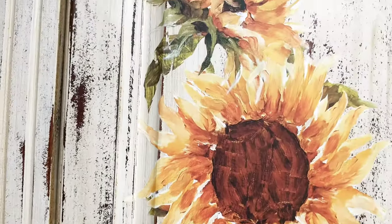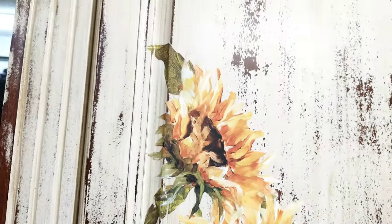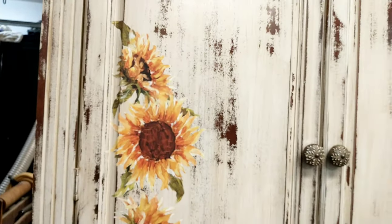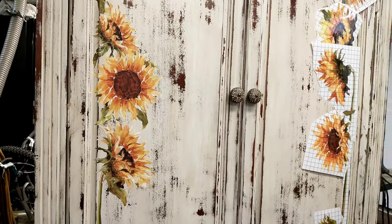Here is the one side — I went ahead and finished the whole thing. It looks really neat and it totally looks like it's been hand painted. So on to the other side.